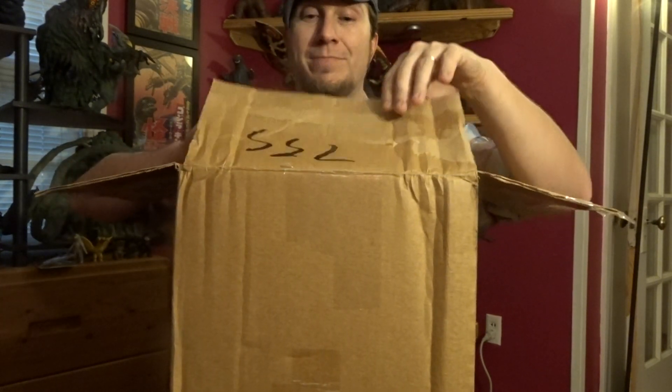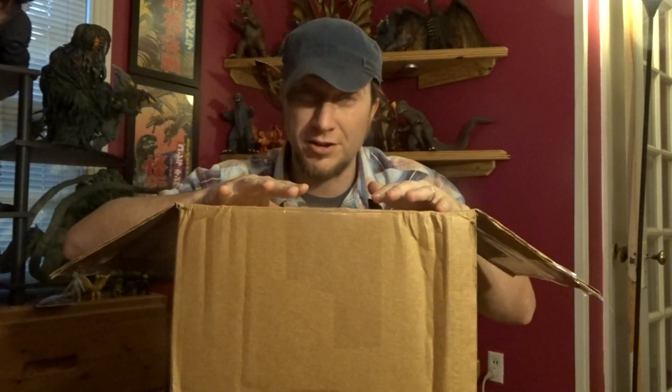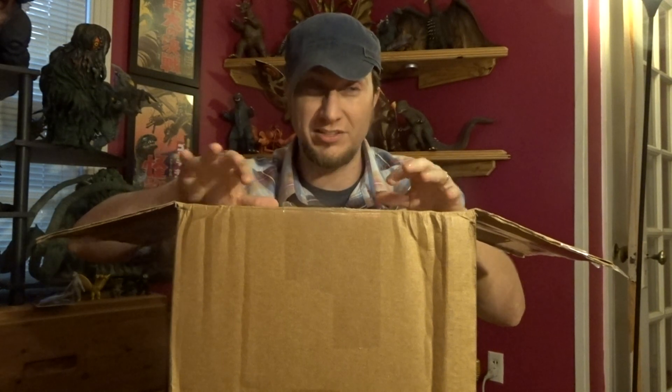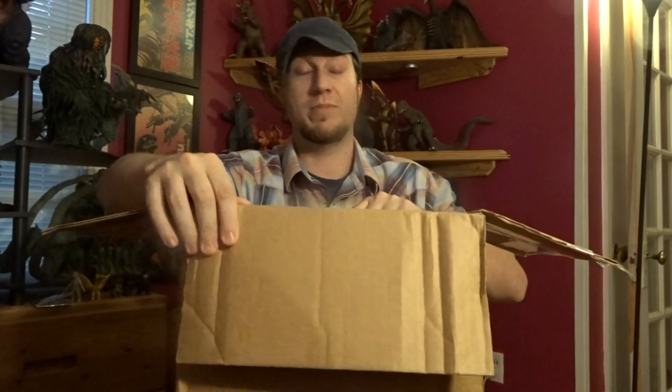I have not revealed what's in the box yet. Before I get into this box, I fell down a rabbit hole of the bootleg Godzilla stuff from the 80s. I know a lot of you guys have the Imperial 1985 Godzilla — the big one and the little guy. I have that too, but there are also some Hong Kong bootleg Godzilla toys that are really gnarly colors and they look really like Godzilla even more than the Imperial ones that were licensed by Toho. These were not licensed by Toho at all — they're bootleg figures. I wanted to get them because I've never had one, never held one in my hands. These are Hong Kong bootleg Godzilla knock-off figures and this is the first one.